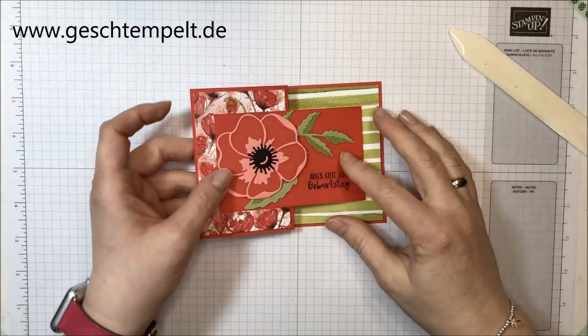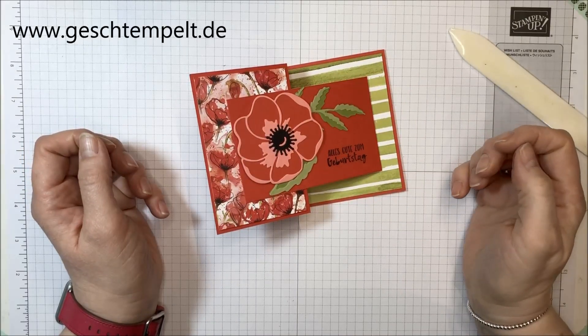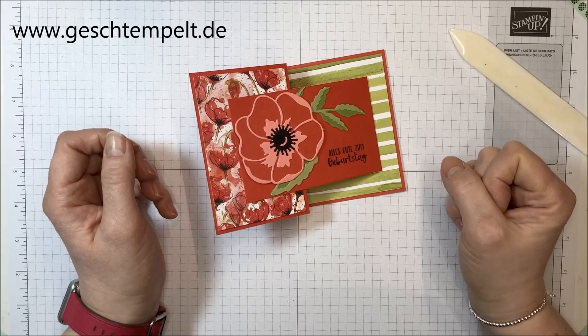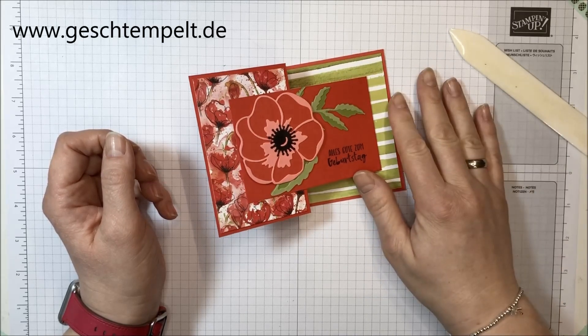Ich wünsche dir ganz ganz viel Spaß beim Nachbasteln und freue mich natürlich, wenn du bei mir aktuelle Stampin' Up! Ware bestellst. Unten findest du auch den Link zu den Katalogen – ich schicke dir die gerne kostenlos zu. Ich wünsche dir einen ganz schönen Tag, bis ganz bald, tschüss!